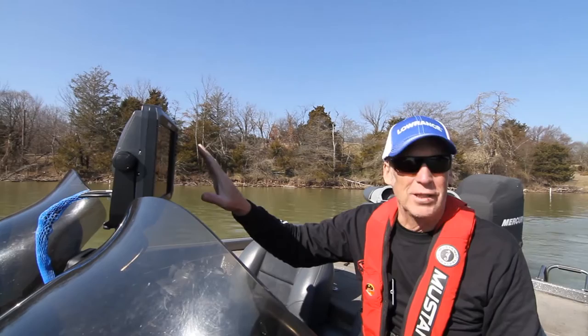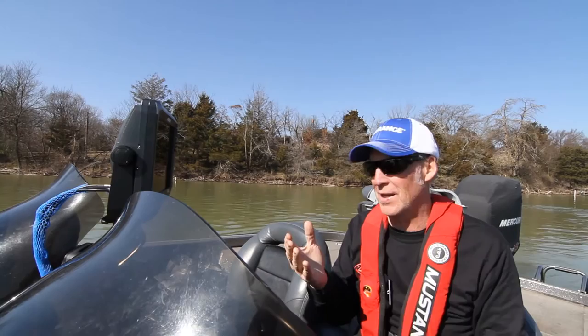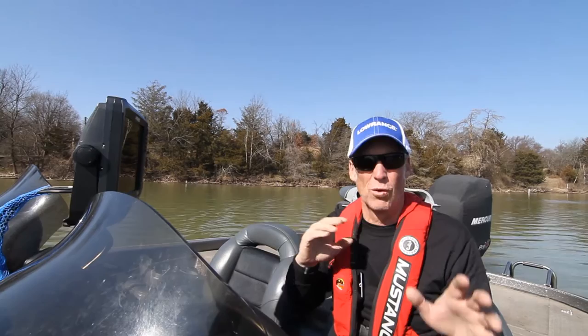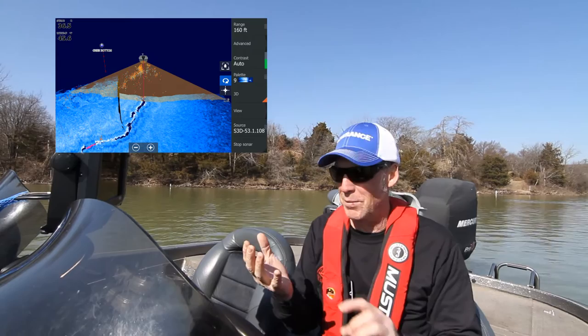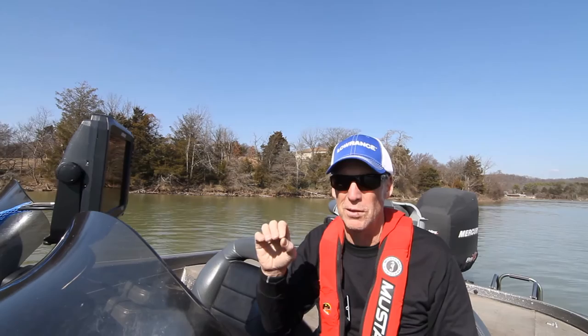We also look at chart display and how it works. On places like Beaver Lake, charts are very important — there are highland reservoirs with lots of deep water, boulders, standing timber, old creek channels, and coves to explore. We also talk about map sources, since the Lowrance unit can take different sources. This one is set on Lowrance, but inside there might be a C-MAP chip or a Navionics chip, and we look at how those work inside these units.